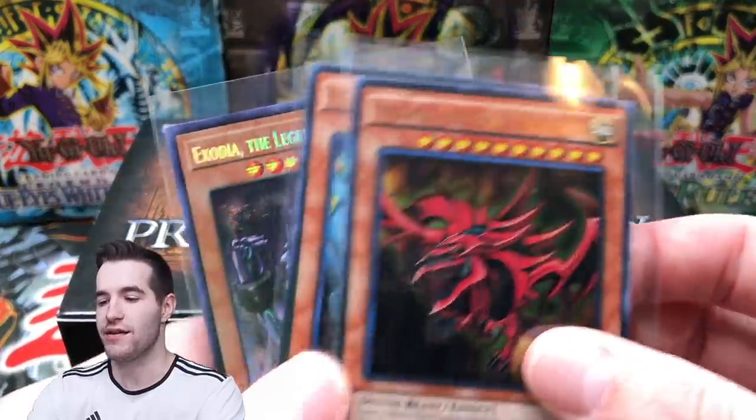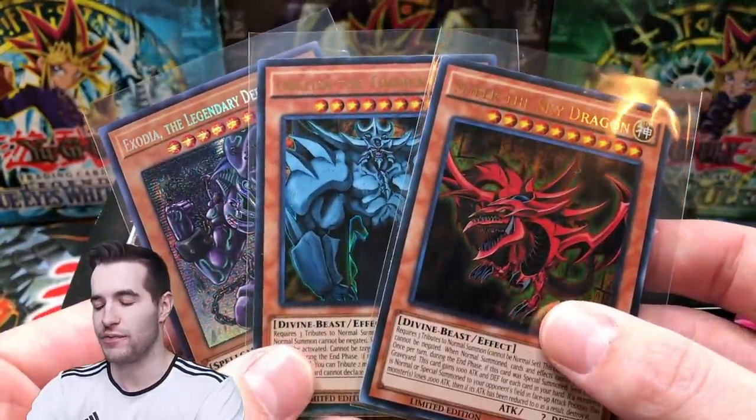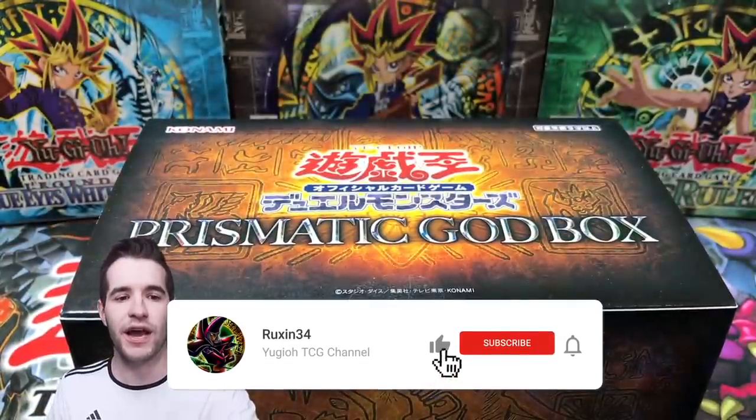Before that, the giveaway - I'll be giving away some God cards since we're going to open up this box. Let's go ahead and hop into it.